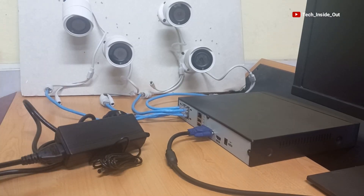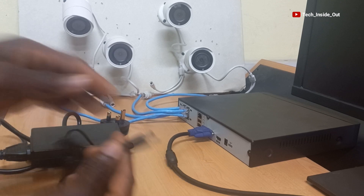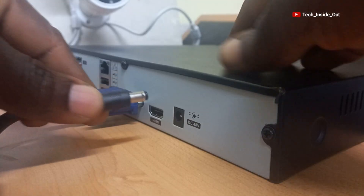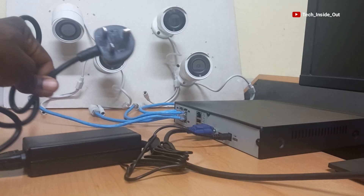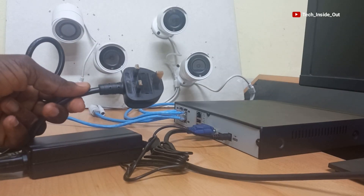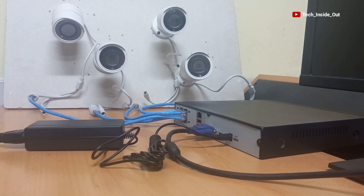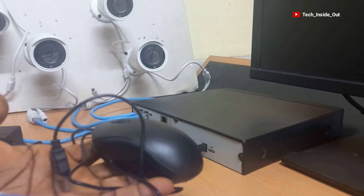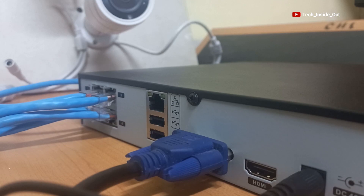This is the provided power adapter for the NVR. I'll plug it into the power port of the NVR, and this end goes to my power socket. I will also connect this USB mouse and plug it into one of the USB ports.